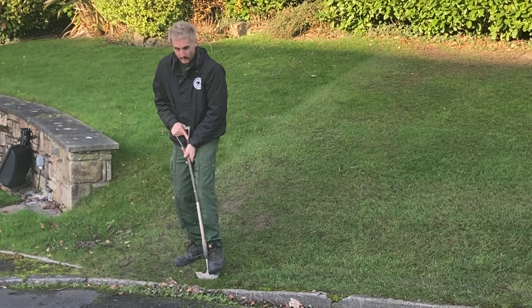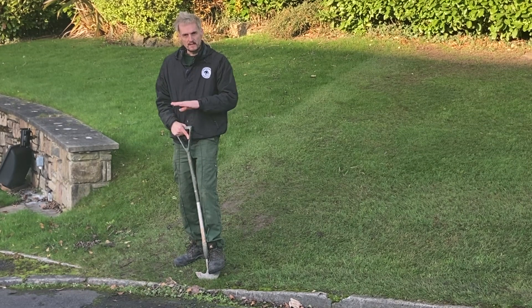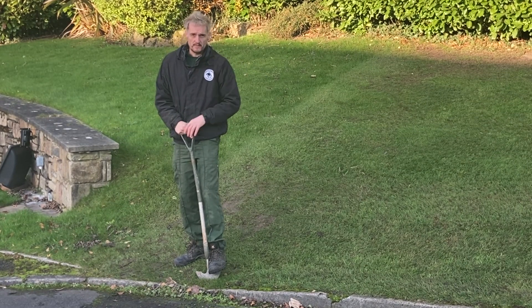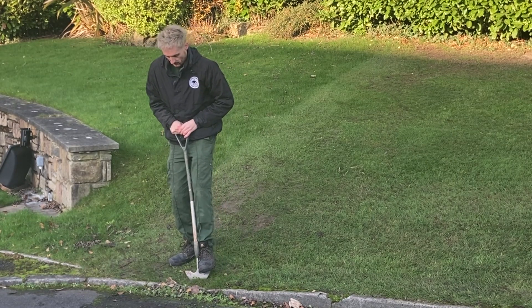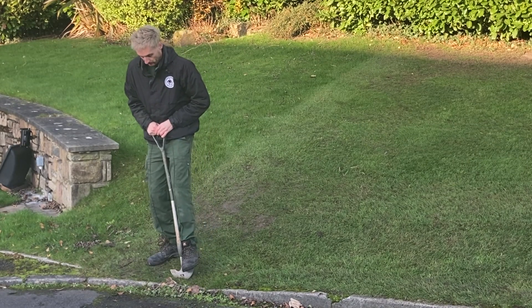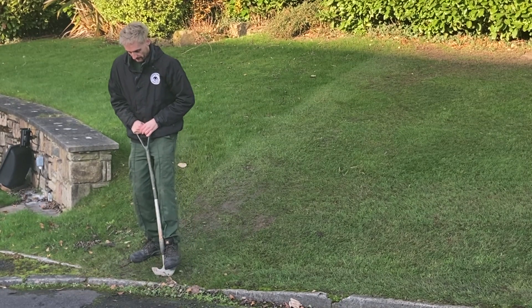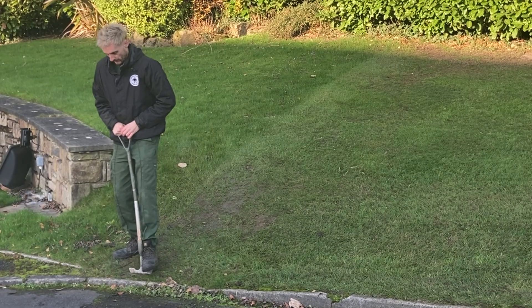If you hear that crunch, you're on line. If you don't hear anything, it means you're veering away into the lawn, and when you come to skim off the edge you're going to have a big gouge missing out of your turf. It's better just doing it very slow and listening for that noise - it's like a grinding crunch. Just go all the way along finding that crunch, and then we'll get the shovel out and go all the way across.